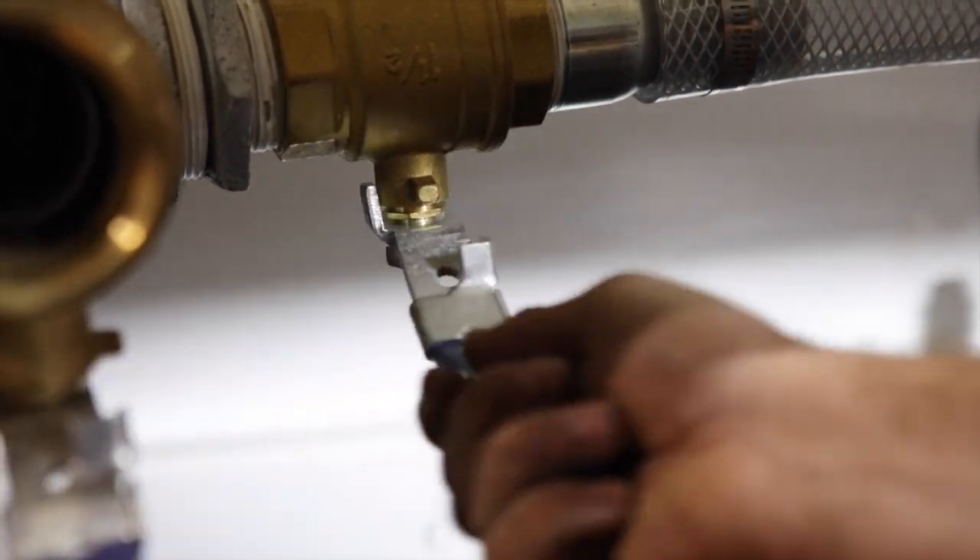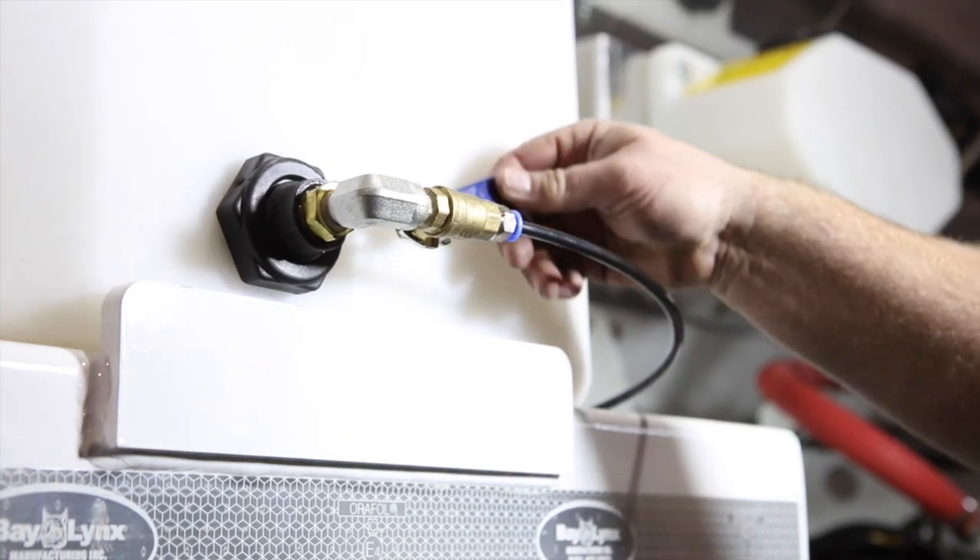First we go to the water tank and we're going to turn off our water supply to the rear end of the mixer. Also on the water tank you have a relief from the pump that you're also going to have to turn off, otherwise water will drain through.